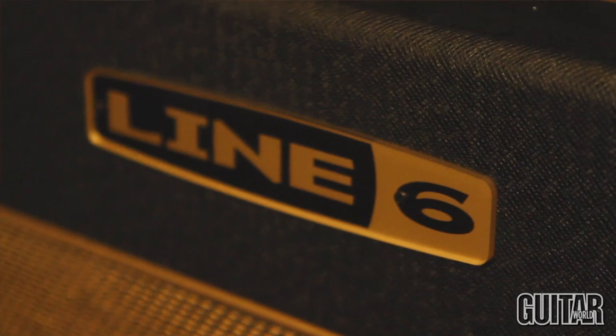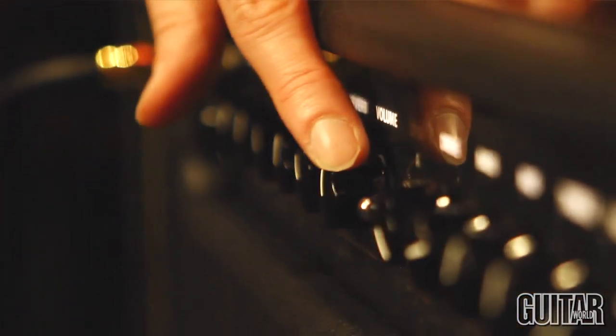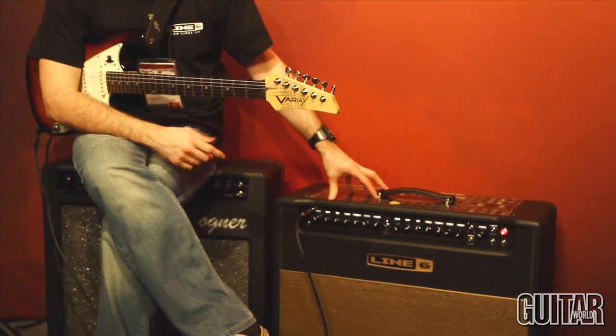The next product I'd like to talk about is the new DT50 amplifier. Designed in conjunction with Reinhold Bogner, it can be a very simple plug-and-play amplifier for the sort of player who just wants to plug in, have channel A and B, take it to a gig, and get a whole range of great valve sounds.